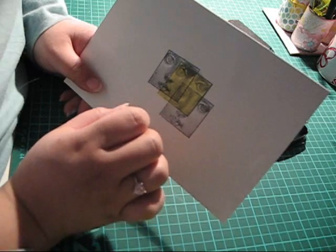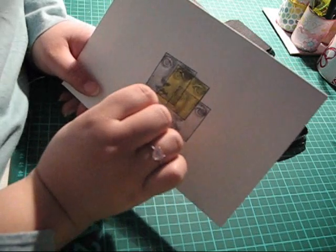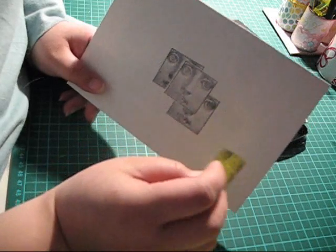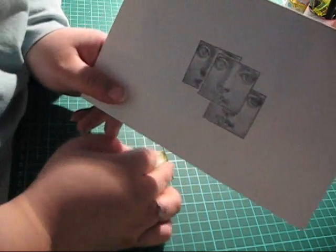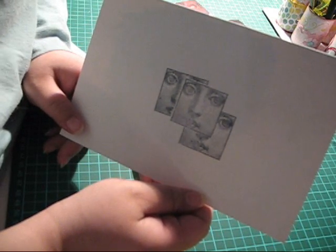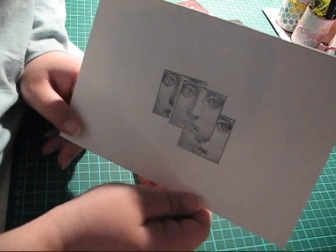Now as you can see, here's the mask and here are the two images. Simply peel off the mask and there you go — a three-dimensional image of your rubber stamp.